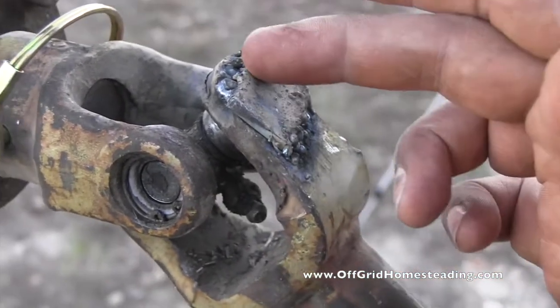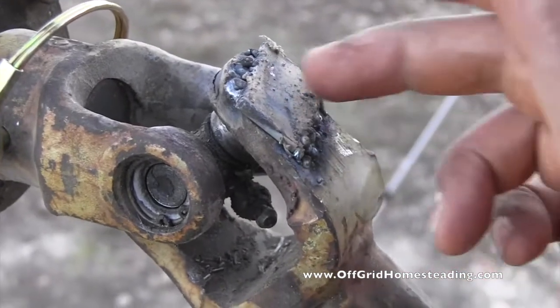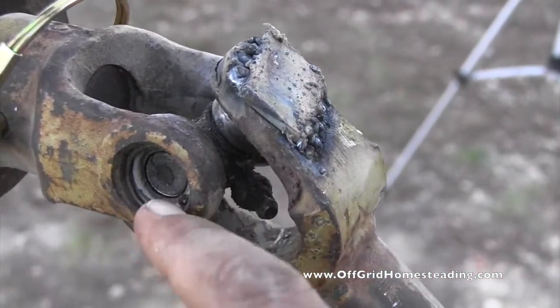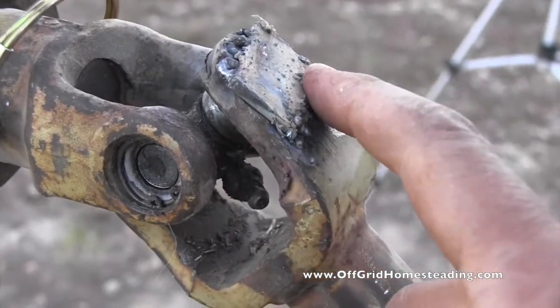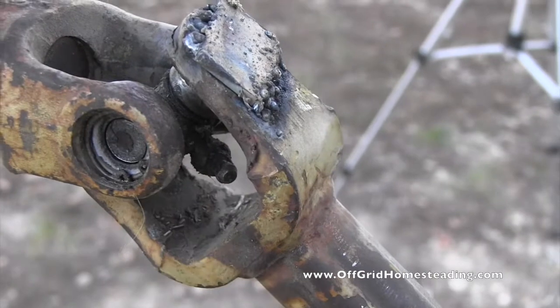This may not last long, but it can be ground off and I didn't mess with the inside spot for the circlip, so we can still maybe find another joint, put the circlip back on, and get that going properly.